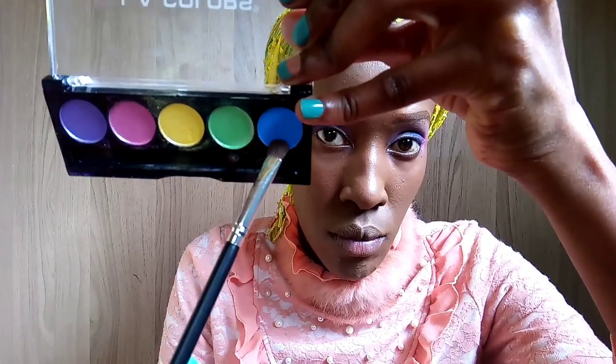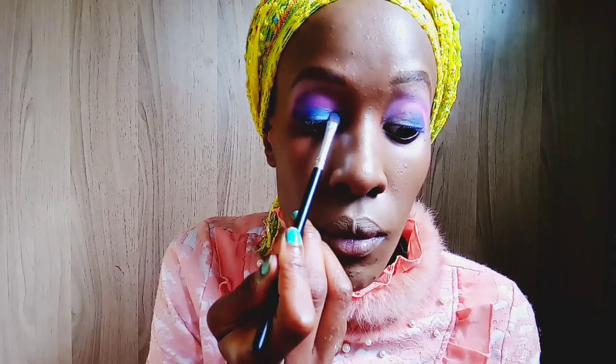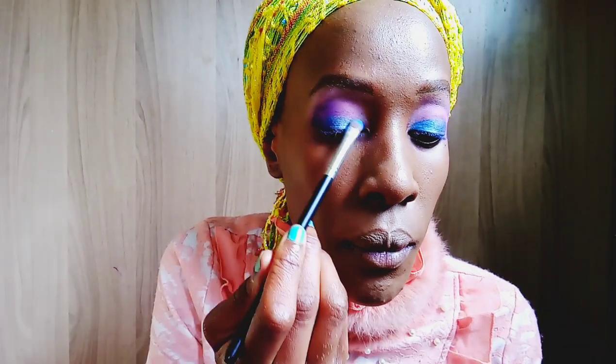Now I'm applying a light blue metallic shade on the eyelid, but just in the inner corner of the eyelid. I'm not reaching all the way to the crease — I'm just applying it on the lower part of the eyelid.